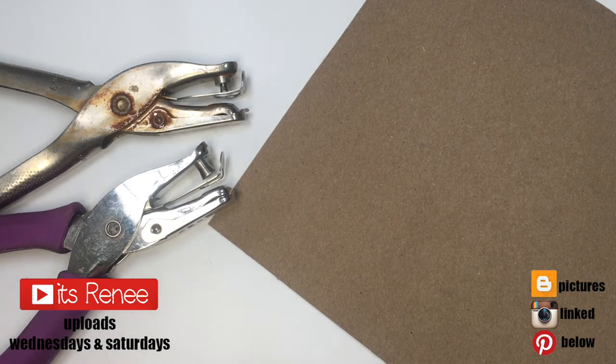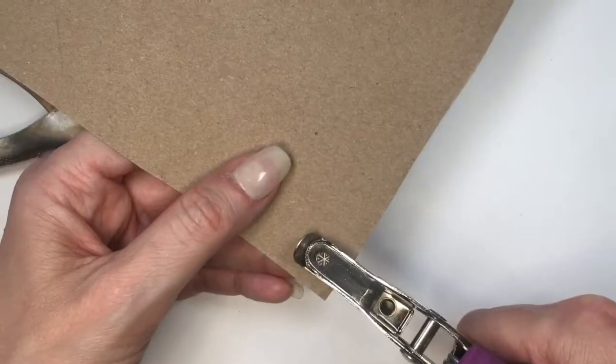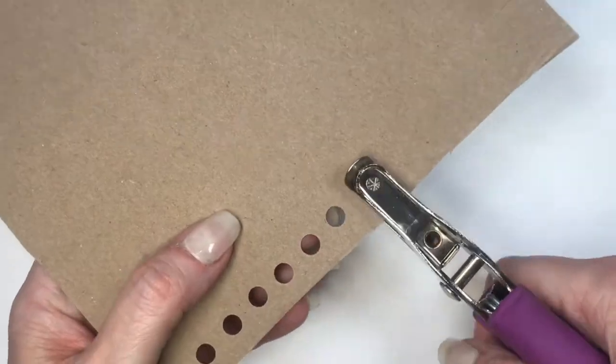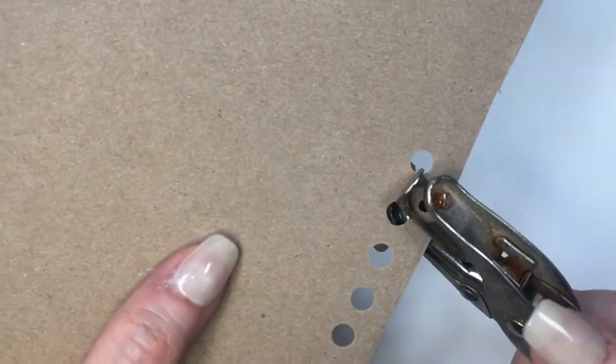Hey guys, it's Renee. For these earrings I'm going to be using some cardboard — I do have a DIY showing where I got this from. I'm also going to be using two hole punchers, a bigger one and a smaller one. From the bigger one I'm going to be punching four circles, and from the smaller one too.